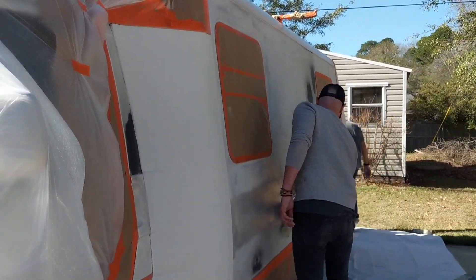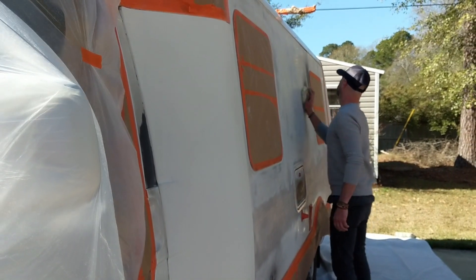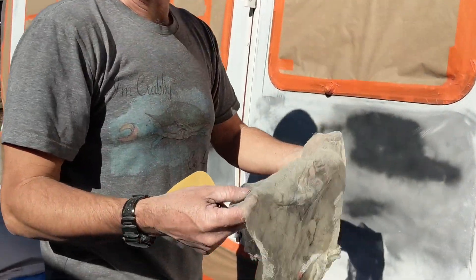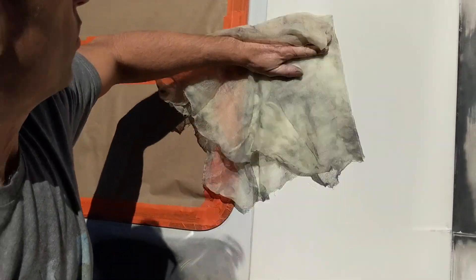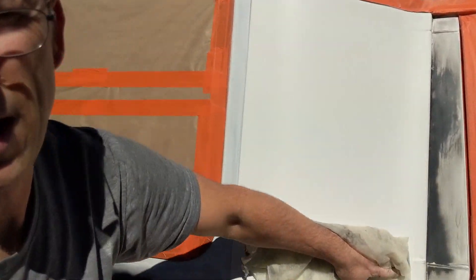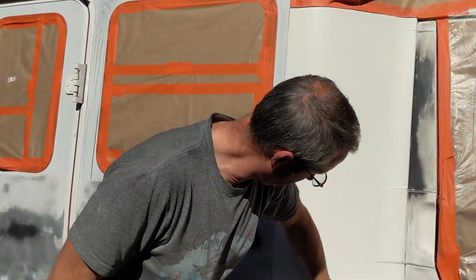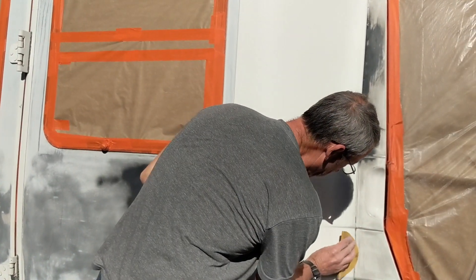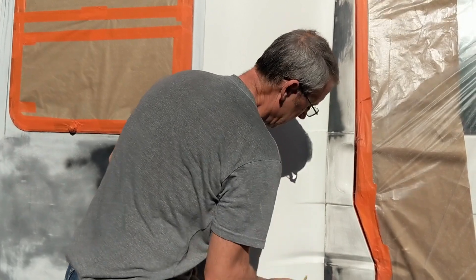It's a tack cloth — it's a sticky cheesecloth that you just wipe down before you do your final spraying, and it gets all the fine dust off of the surface. It's almost time to paint.